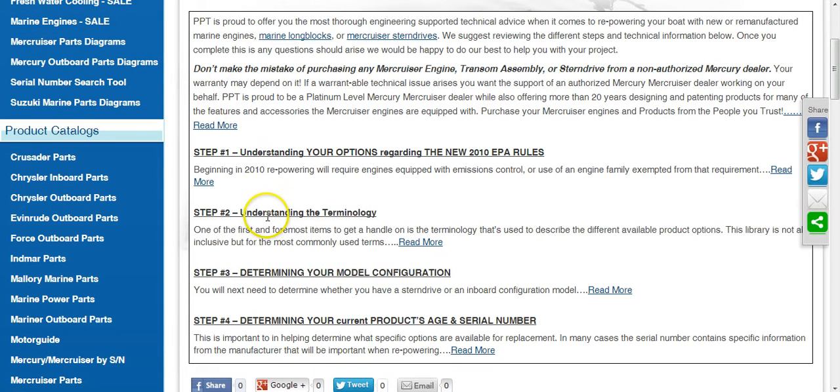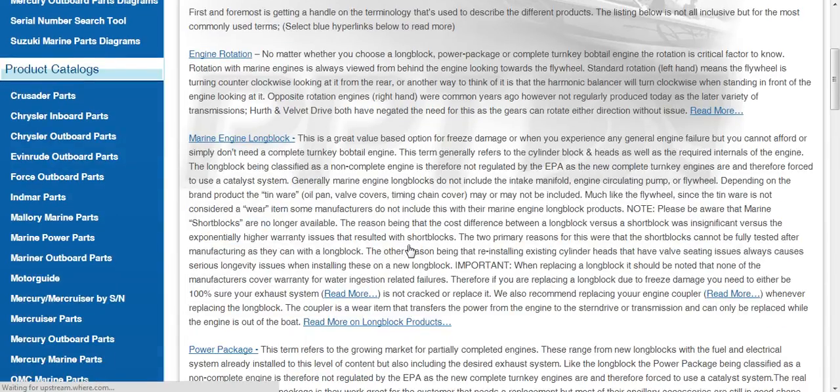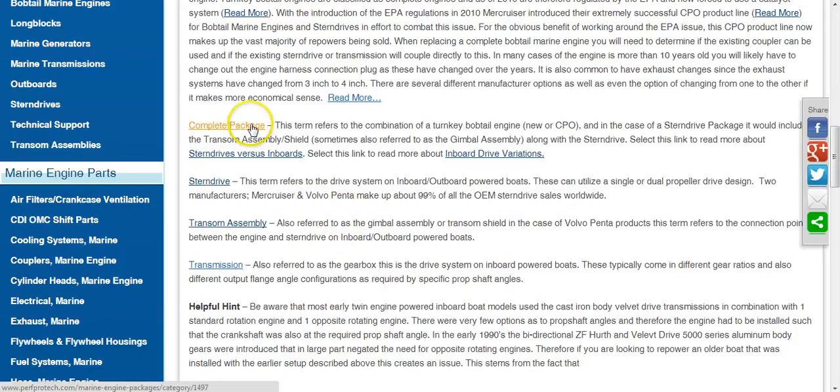The next step is understanding the terminology. Once you open the Read More link, you'll see this gets into engine rotation, and then you'll see the different options: a long block with a written description of what that term refers to, a power package, a bobtail marine engine — also known as a turnkey drop-in — a complete package, stern drive versus inboard, transom assembly, transmissions, and all of those related options.